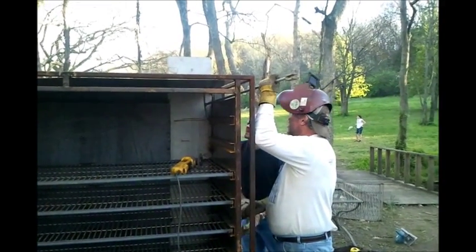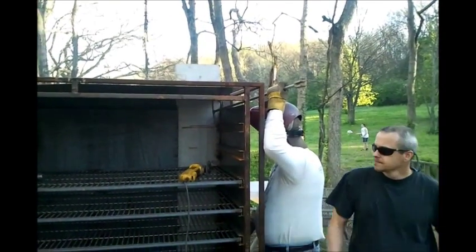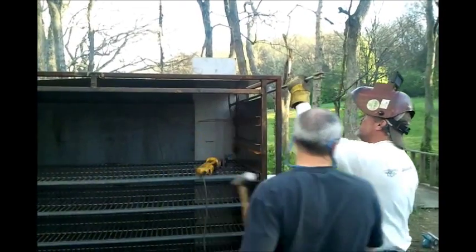Now we're using a water key to leverage that top up there so we can get it up.